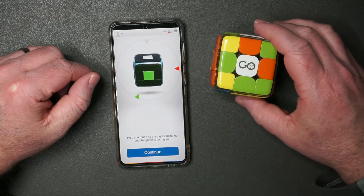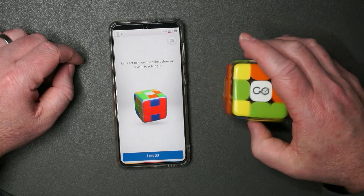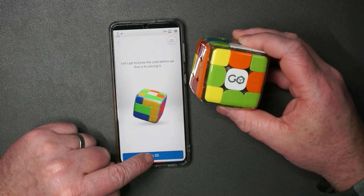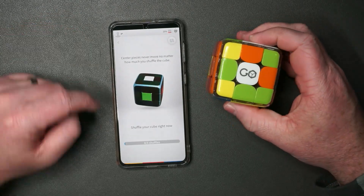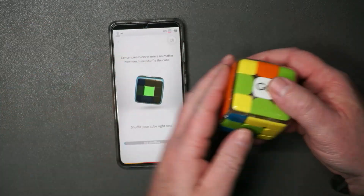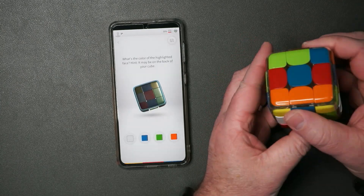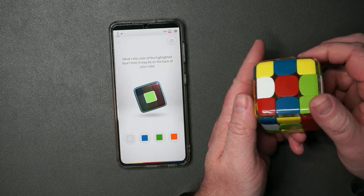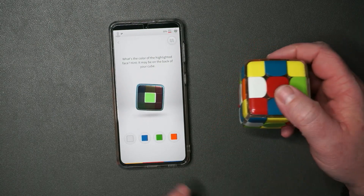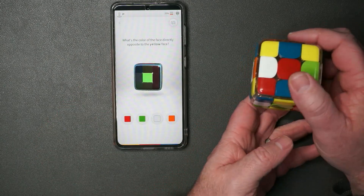Hold your cube so the logo is facing up and the green is facing you. Let's get to know the cube before solving it. The centerpiece is never removed no matter how much you shuffle the cube — true. Shuffle your cube right now. Listen to that — that's lovely. What's the color of the highlighted face? Hint: it may be on the back of your cube. So I press it — green. I feel like my kids could even do this.